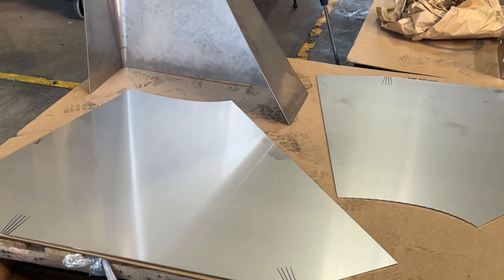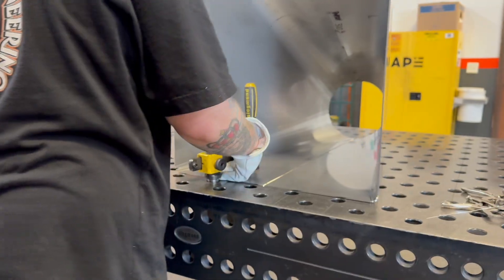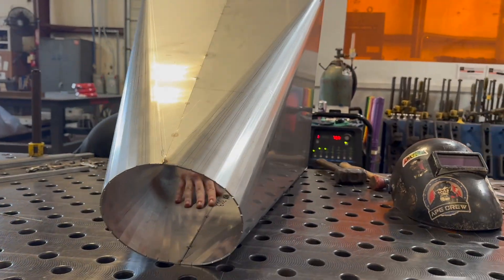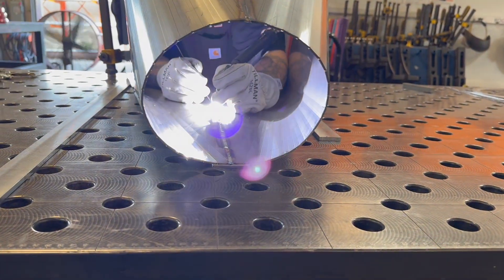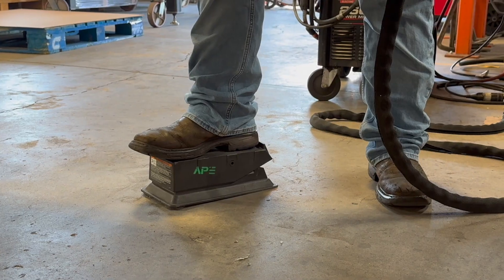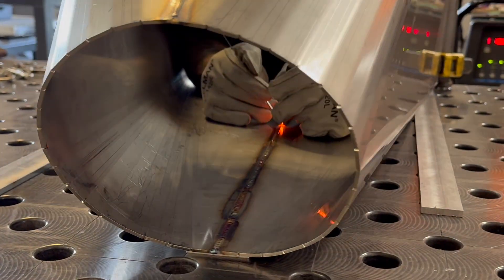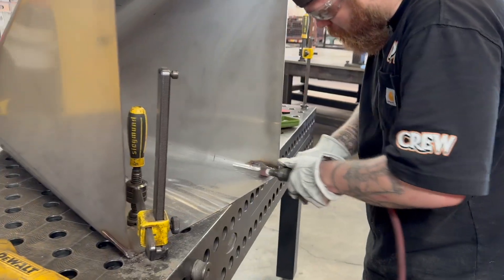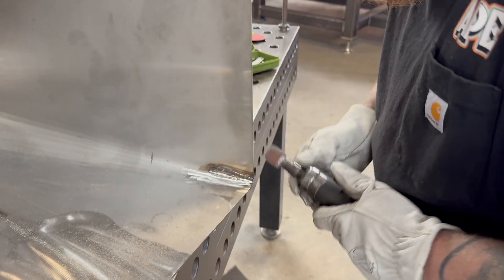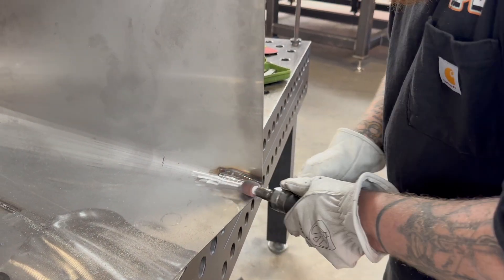When we get all these pieces fit together, we're going to weld them together. On this project, the welds aren't just for strength — we have to finish them super smooth because the product inside the hopper will catch on any imperfection. So we're blending the welds on the inside to be perfectly smooth so you can't even tell they're there, otherwise they would disrupt the flow of the hopper and defeat the purpose of what it's made for.